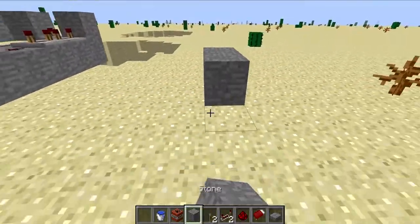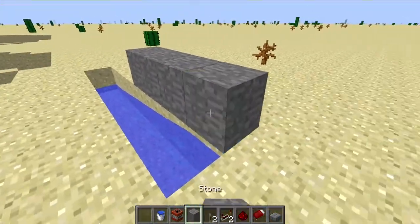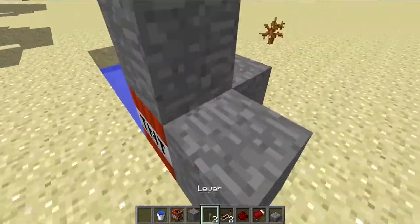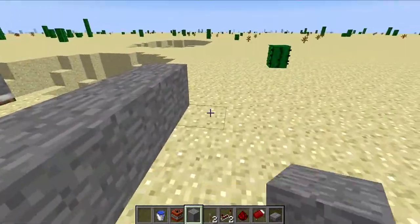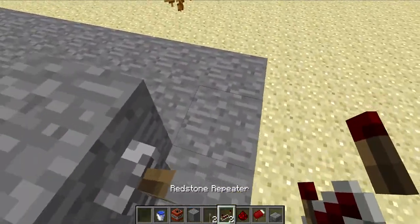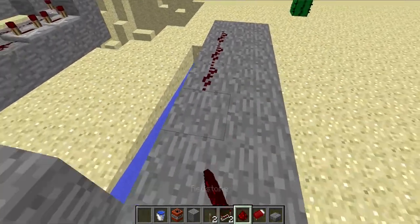I'll show you how to build it, though I build it very weirdly. I have the water pouring down here. The compressor charge gets put down first. Then we have a redstone repeater at 4 ticks, and 4 ticks here as well. Then it's stretched down here.